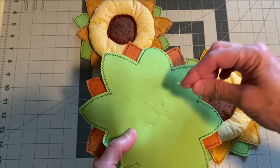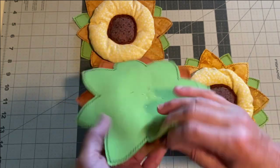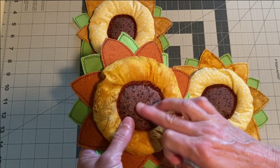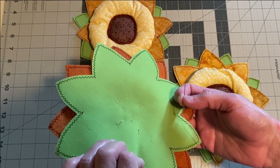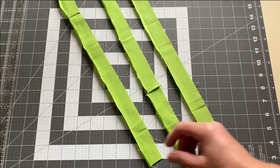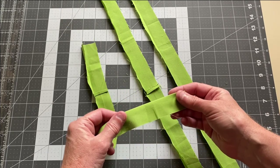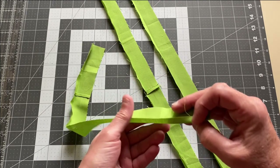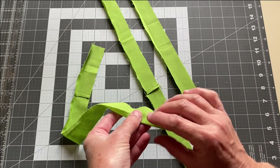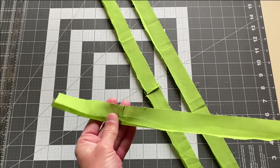Now that your flowers are finished, hand stitch them together and stitch any openings you left in your circles or temporarily held with glue — doing this now makes them easier to attach to the quilt. We're now going to move on to making some stems. Start by cutting some one and a half inch strips of fabric. To determine the length, lay your flowers out on your quilt to see where you want them positioned.